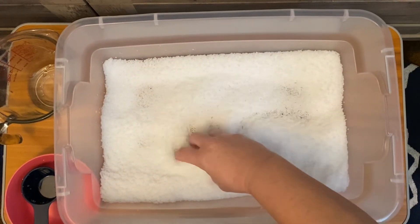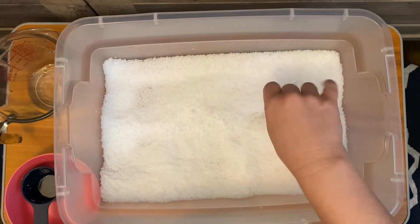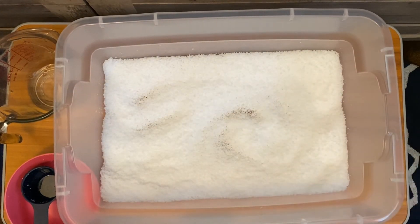It's really fun stuff to play with. And if you freeze it, you can turn it into actual snowballs, and it gives it a nice different texture as well. Hope this video helps. Thank you.